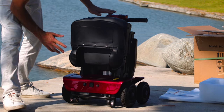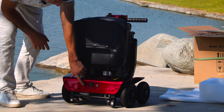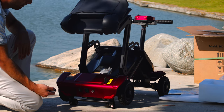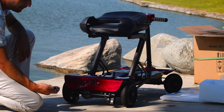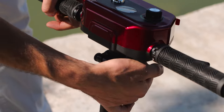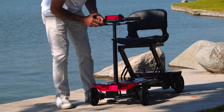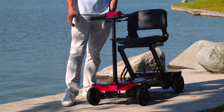First thing before you start: do not use any keys to turn it on. Put it on the D position and then switch on. After that you are going to use the remote control like this to unfold. After that you can adjust the handlebar right here — just pull this one out and pull up the handlebar as much as you feel comfortable, then lock it. The next step, you can put the key on.